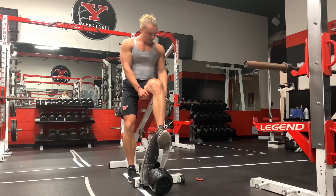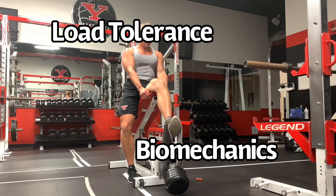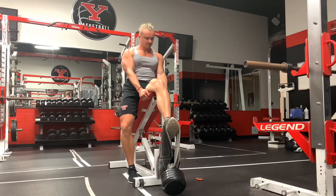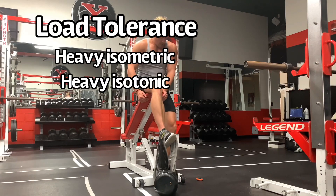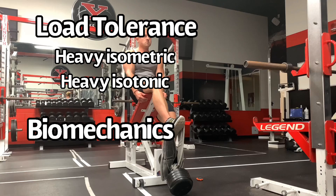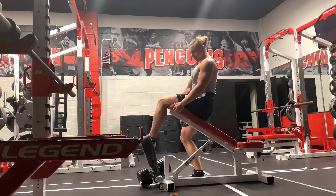If you have jumper's knee — patellar tendon pain — and you're trying to provide relief, you need to be looking at load tolerance and biomechanics. The question becomes: what should come first within a training session? Should it be load tolerance — the heavy isometrics, the heavy isotonics — or should it be biomechanical work? Looking at the rib cage, the pelvis, the hip, the foot, working on strength endurance, maybe co-contractions.